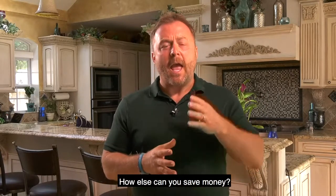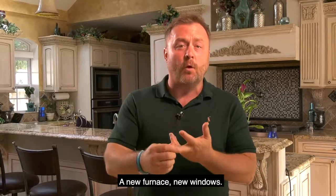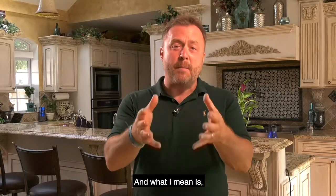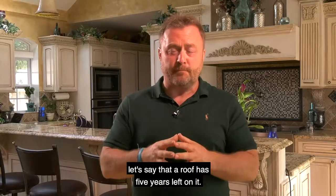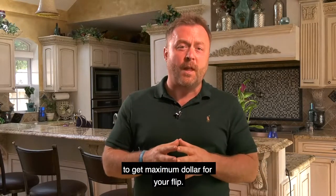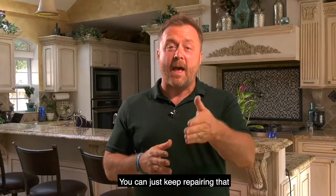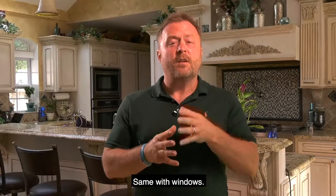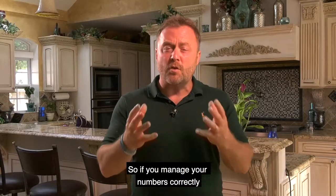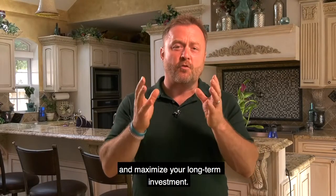As a flipper, you'll want to put all the majors on a house — a new roof, a new furnace, new windows. As a buyer of rental properties, you don't have to do that. You can use them up. If a roof has five years left, the tenant doesn't really care — just keep repairing it until it's time to replace. Same with a furnace, same with windows — any major item, simply repair until it's actually time to replace. If you manage your numbers correctly and treat a flip like a flip and a rental like a rental, you can maximize your dollars and your long-term investment.